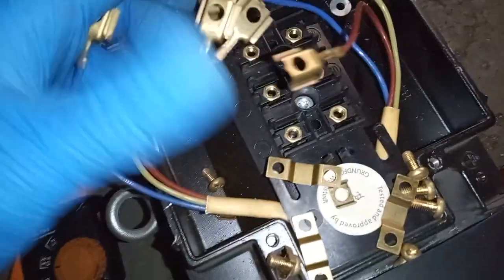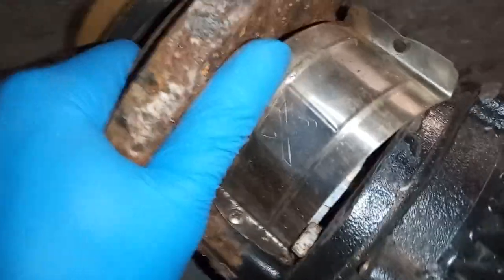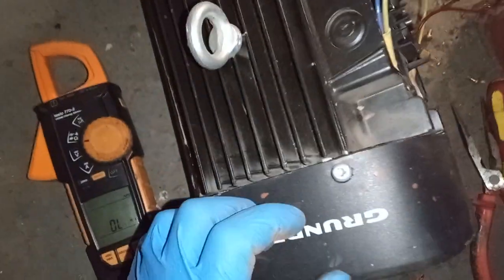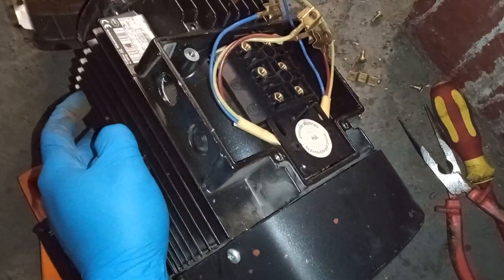It looks like on our windings we had good, consistent resistance. What I'm assuming is that this unit started to leak — it must have been leaking from the bearings, and because of the leaking the unit was replaced. But it looks like the windings on this pump are probably fine, and the pump motor could potentially be reused if the seals were repaired.